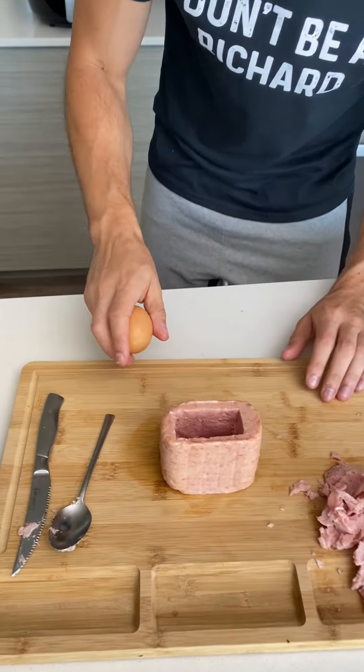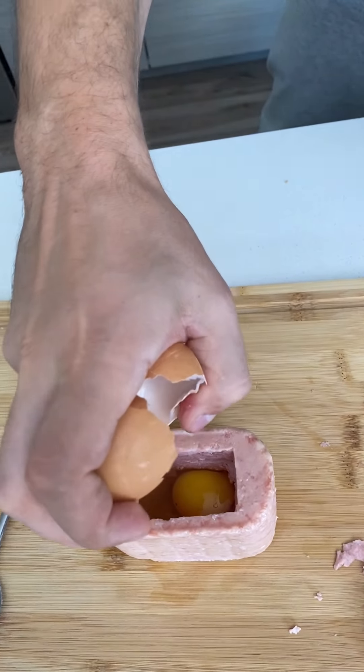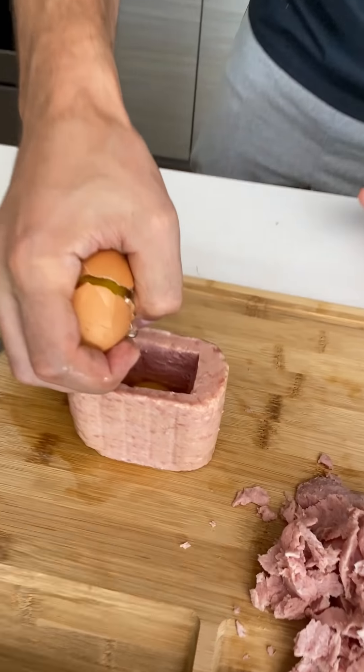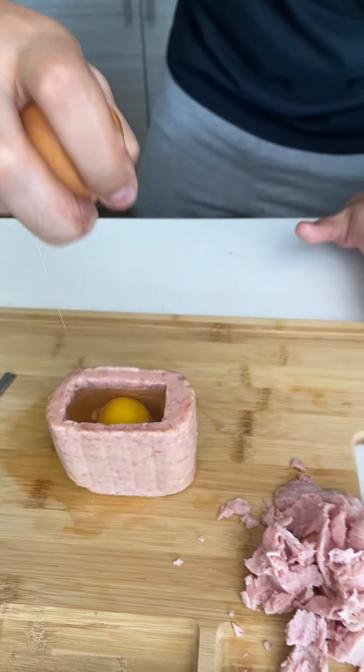The next thing you do is take an egg and crack a couple eggs in here. Crack that in there like that — a spambled egg. One more egg. Yeah, that fits perfectly.